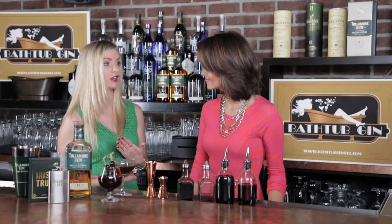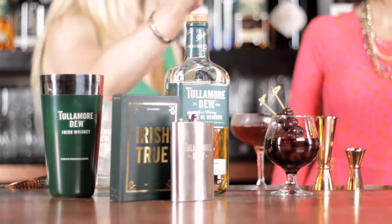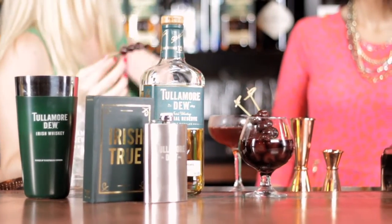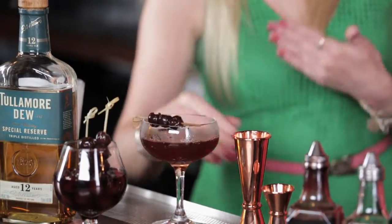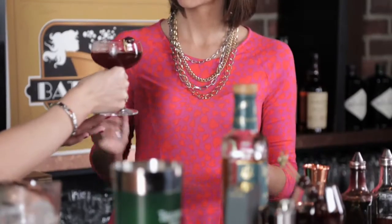You can garnish this drink however you like. Some people like lemon zest, orange oils. I personally like maraschino cherries. I'm not going to put it in the drink because we've already got the cherry liqueur in there.